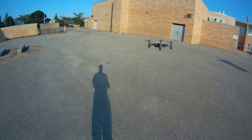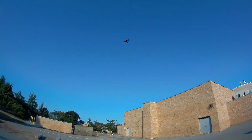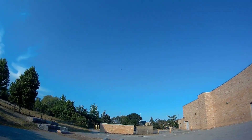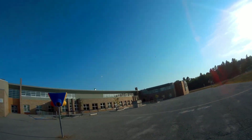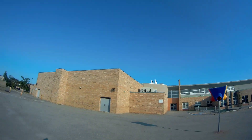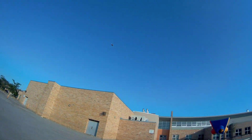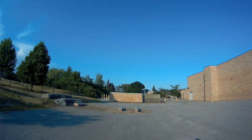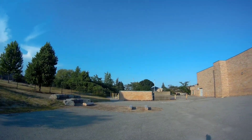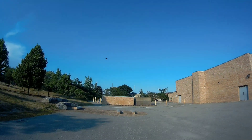A little windy guys. Alright, let's take it up. For those of you who don't like flying drones with your phone, this is as good as it comes — easy turns. Fight that wind, Tello! Make sure you guys stick around for the night flight on this double feature. The sun's in your eyes guys, I'll go this way.